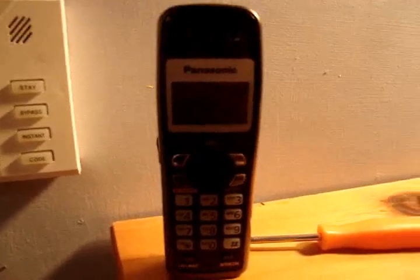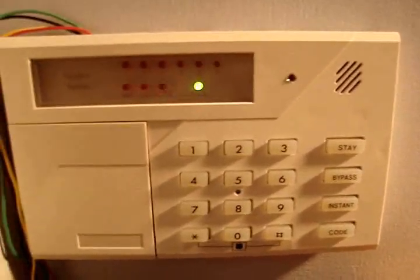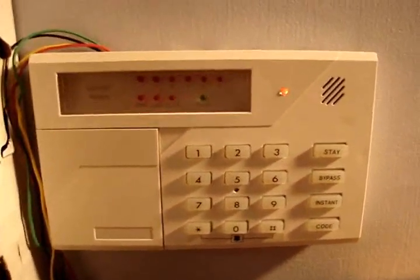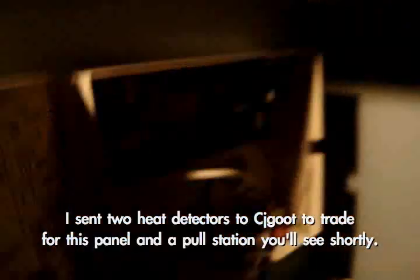I didn't get any prank calls from that unknown person. Anyway, here's the system. I have this FBI keypad right here that I just armed. It's blinking because there's no battery. It's not wired to the fire panel yet, but in the closet I have the burglar alarm control box right here.